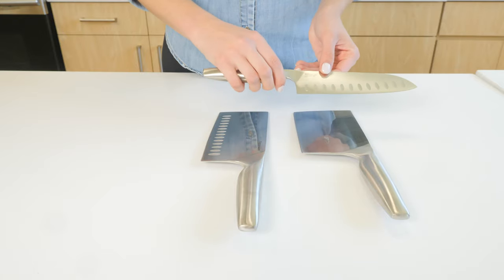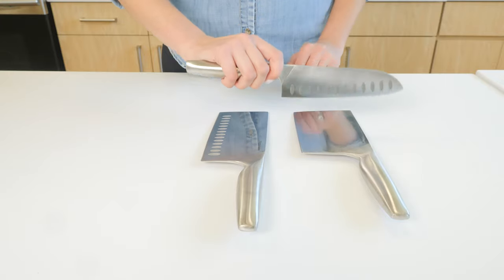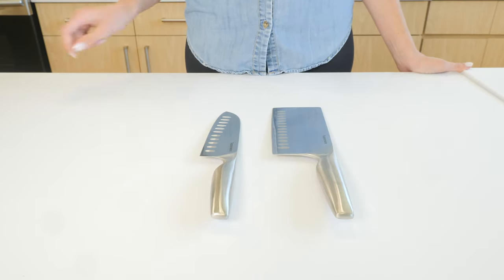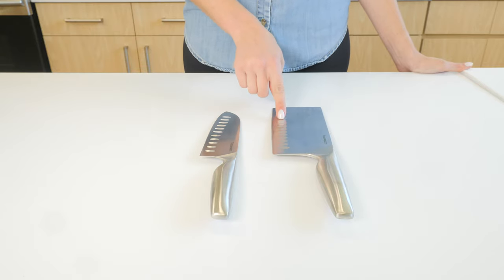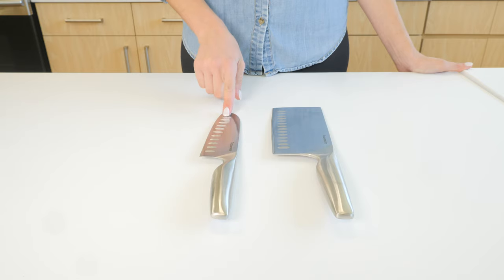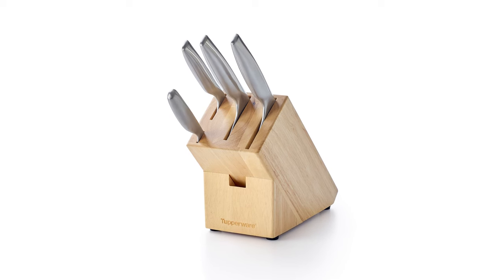The ergonomic handle also features a convenient finger rest. The vegetable cleaver and santoku knife have dimples on the blades to add air between the blade and the ingredients you are cutting, in order to reduce sticking.